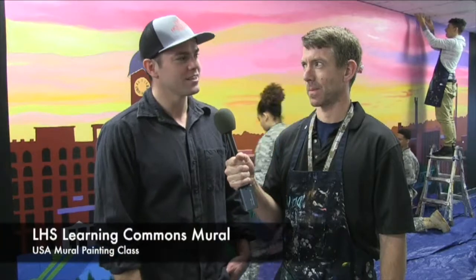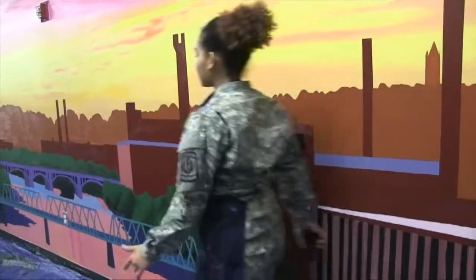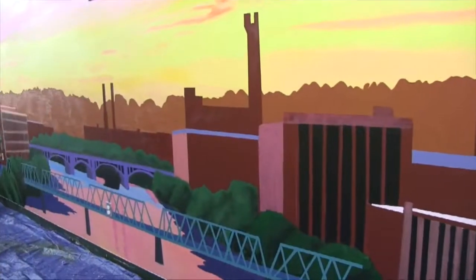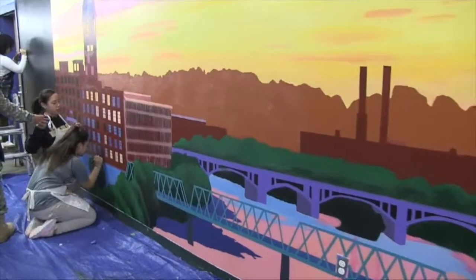Hi, I'm John McCarthy. I'm a photographer. Eric reached out to me on Facebook and he wanted to use my pictures in his artwork behind us, and it's coming out amazing. The students have done an unbelievable job on it, and I'm excited to see the final product.